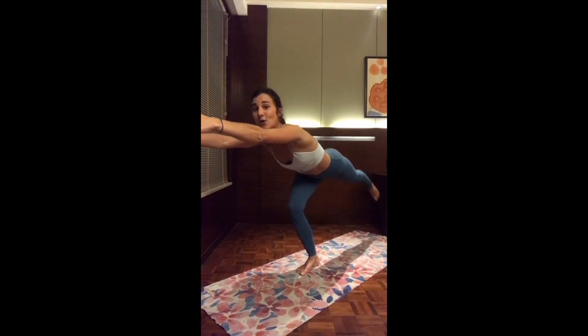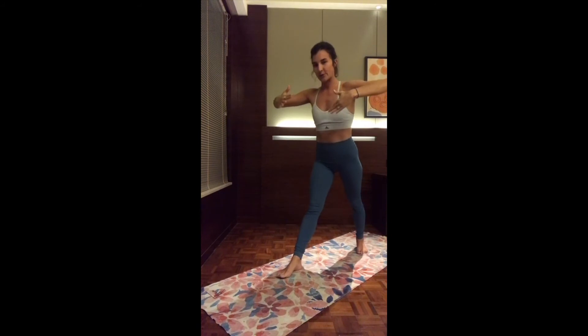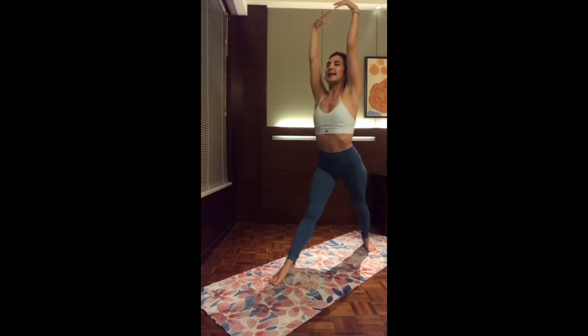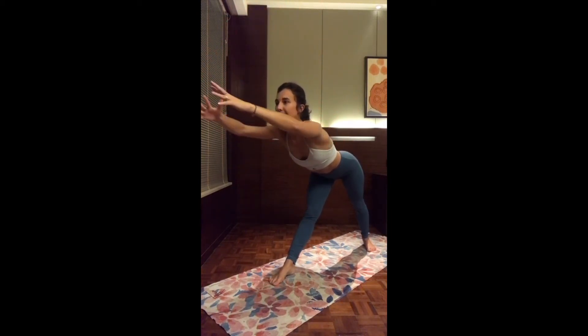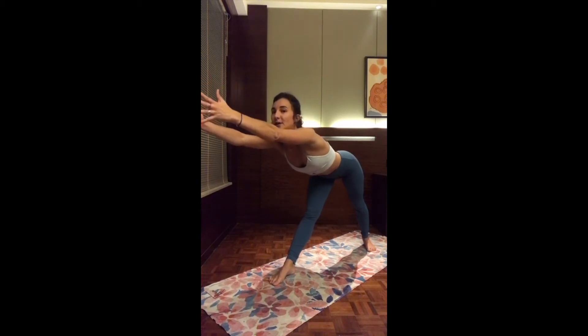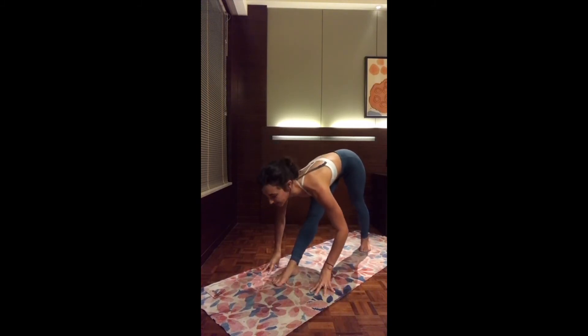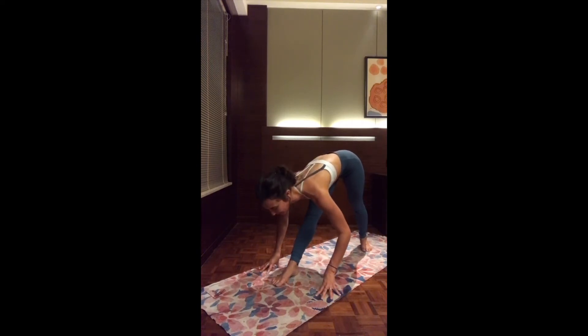Exhale, back to warrior one, stepping back. Let's straighten the front leg, maybe closing the legs a little bit more. Inhale, reach up. And exhale, pyramid pose — start folding forward. Make sure to keep the two legs straight. Inhale, going a little further. Exhale, relax the hands — maybe on the knee, maybe on the shin, maybe all the way down to the mat. If you have hyperextended knees, you can keep a slight bend in the front knee.